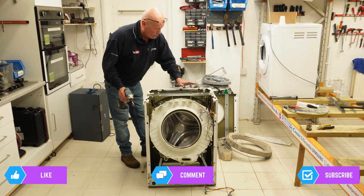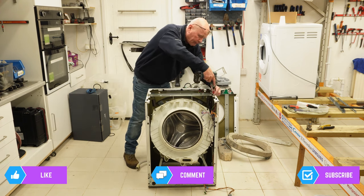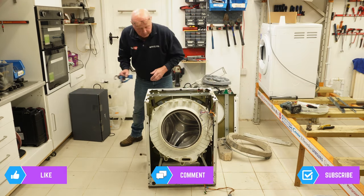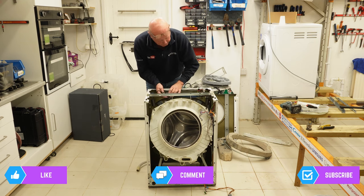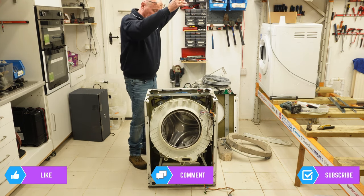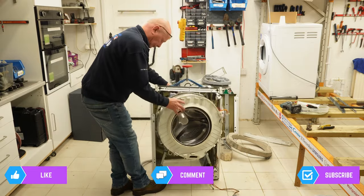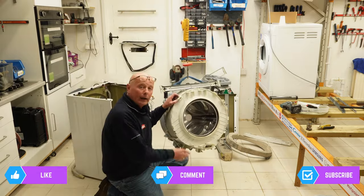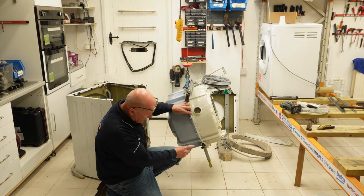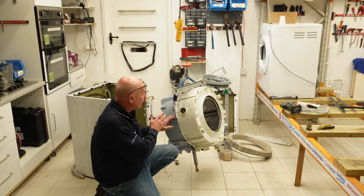Okay, now we're ready to take the drum out. I'm going to leave the retention bar on but undo it from the cabinet. I've got a strap that I put onto the two springs, and I'm very lucky that I have a travel hoist. And that is the drum out of the machine. Now I'm going to quickly off-camera split this drum — not only do I need to split it to gain access to the two suspension legs, I also need to take the hose and the wiring off the cabinet as well because those can all be reused.